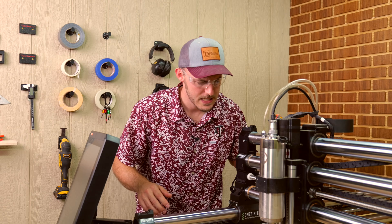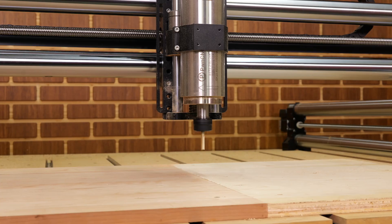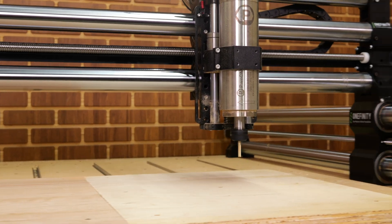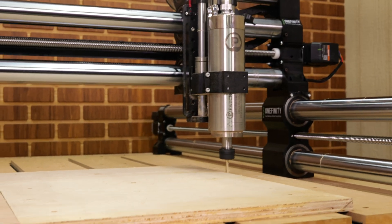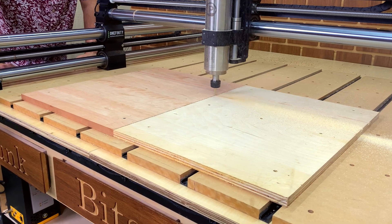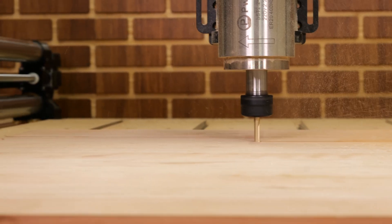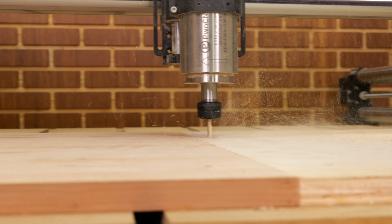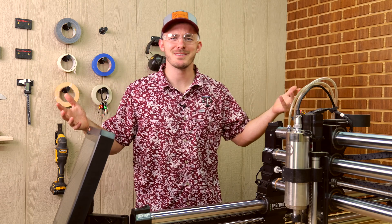Well, that was super anticlimactic. Let's go to 200 inches a minute. Like butter, baby! 200 inches a minute, no problem. So far, so good. But that was child's play. Let's start pushing this machine's limits.